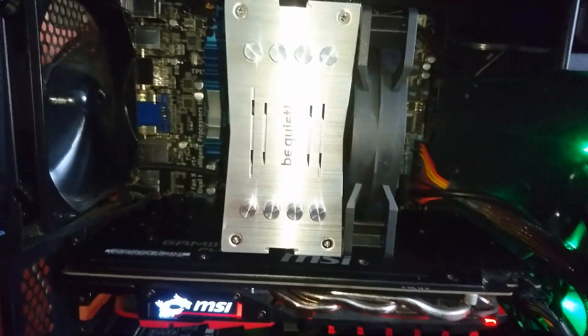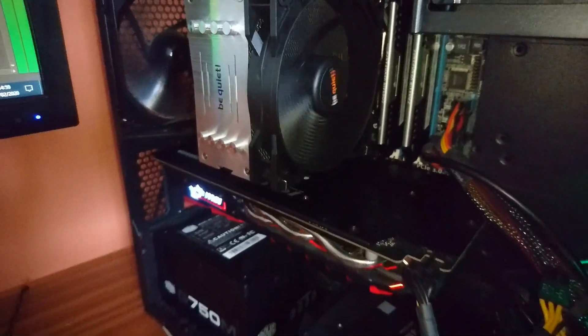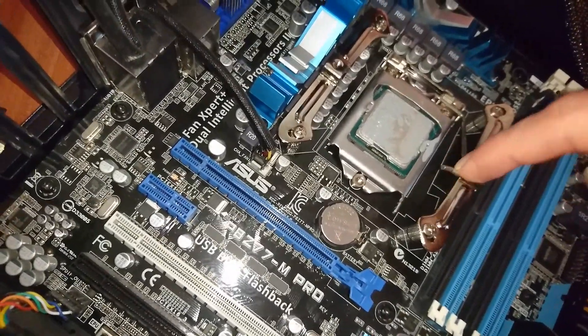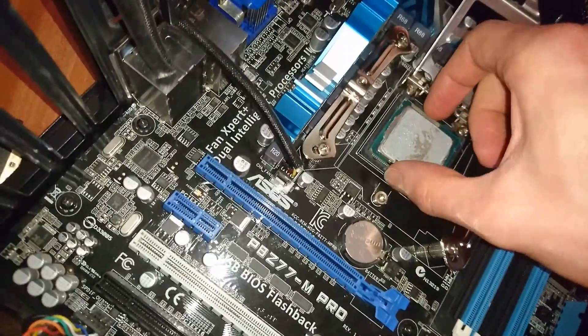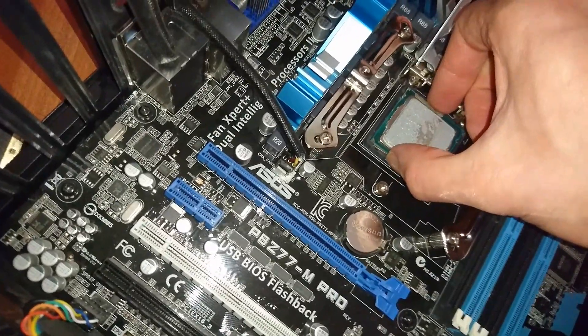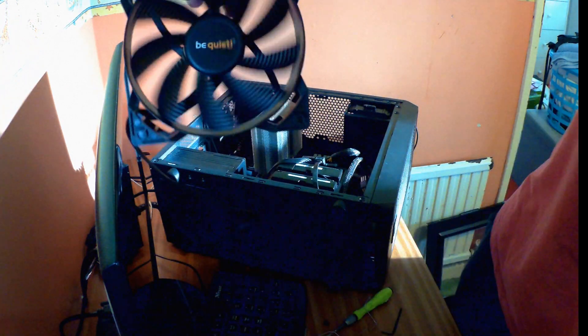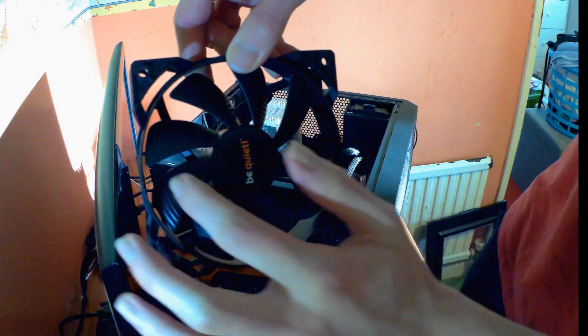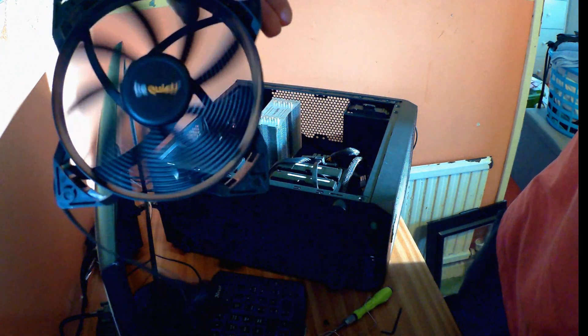I'm running a BeQuiet Pure Rock CPU cooler, a budget-oriented cooler with a max TDP of 150 watts, at 4.5GHz at about 1.248 volts. It keeps the CPU around 60 degrees Celsius when gaming, but running Prime95 is another story. The 120mm cooler fan maxes out at about 1500 RPM and sometimes reaches almost 1600 RPM, and the temperatures instantly rise to about 80 degrees and then eventually exceed around 95 degrees and then crash.